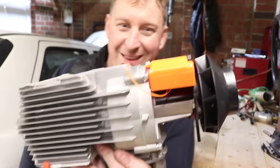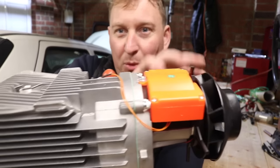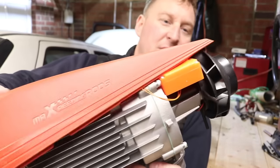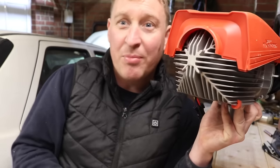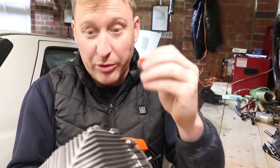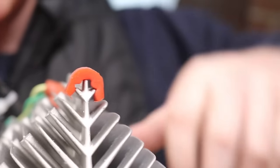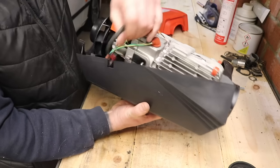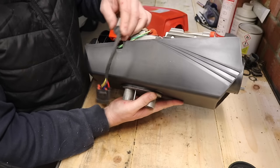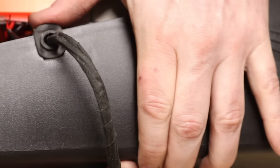That is now ready to go back in the casing. You can see how it works — this is the motor on the back with a fan, and what that does is blow air over all the fins, then the heat comes out the front here through your pipe and into wherever you're putting it. Before it goes back in the casing you need to put these little rubber things on the ends of the fins — I'm guessing this is to keep it in place and stop it rattling about. Then that goes in, watching that electrical connector, slides in like that.